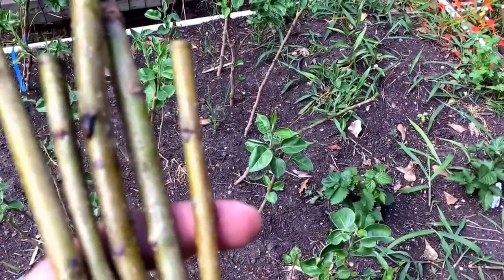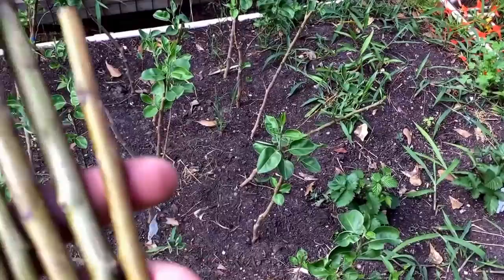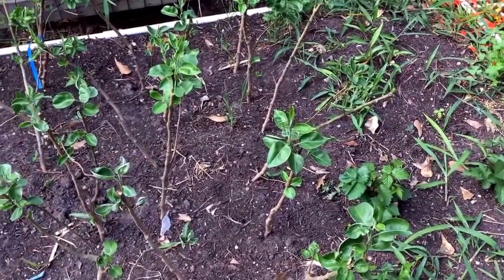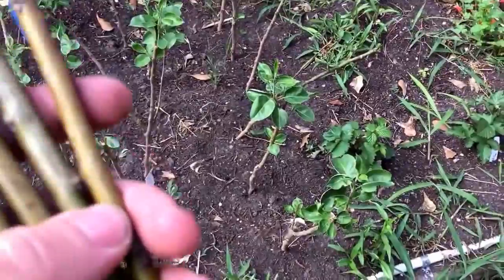Bradford pear is one of the easiest things you can ever graft from what I've experienced and from what I've read. I can't find any of my grafting supplies — I could have sworn when I bought the book I also bought the tape, the paste, the knife and everything. But in the past I've used electrical tape and it works just fine.